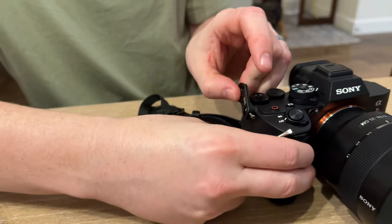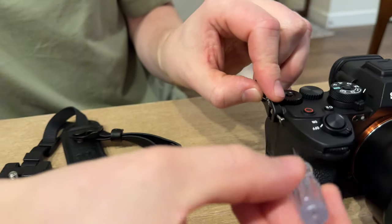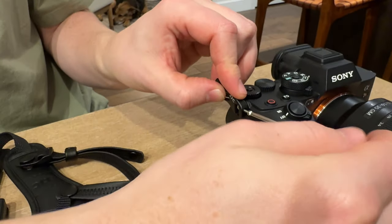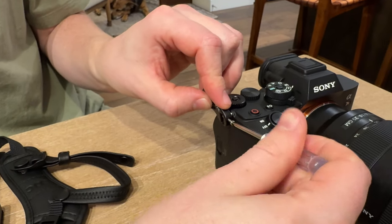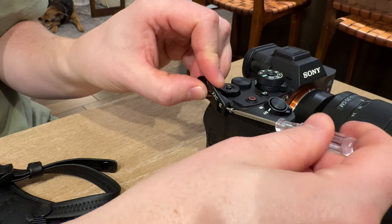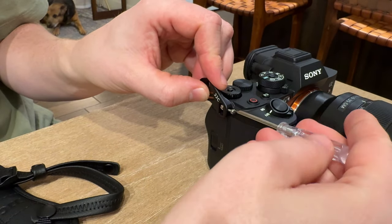Then you're going to thread it and put it through where your strap lugs go. You're going to have to take those little triangles that come with the camera out — just pull the black parts off first, then pull the metal parts off.